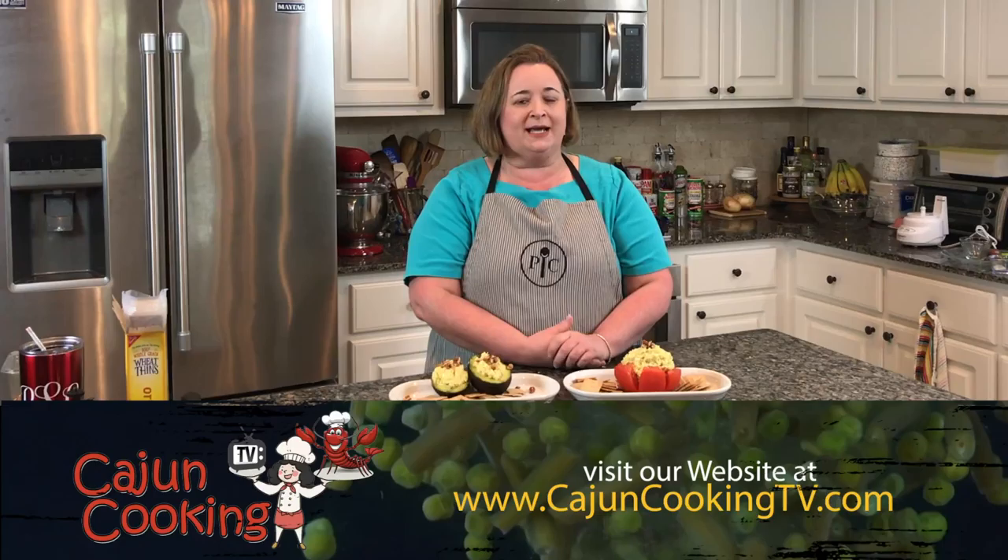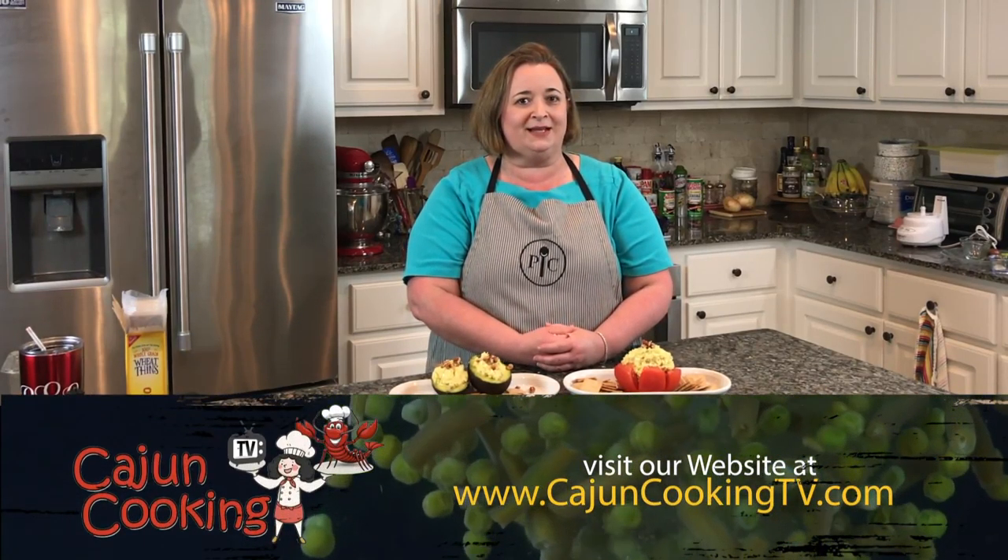Thank you for joining us on Cajun Cooking TV. We made chicken salad and you can find this recipe on our website at CajunCookingTV.com. For more recipes and videos, visit our website and you can also like us on our Facebook page at Cajun Cooking TV. I'm Beryl Stokes — see you next time!